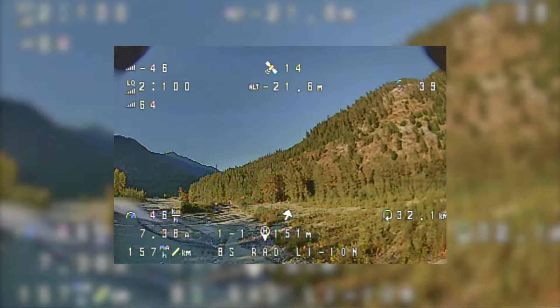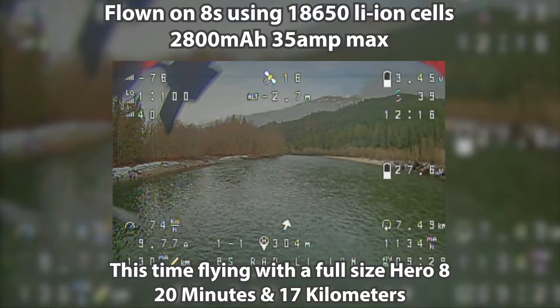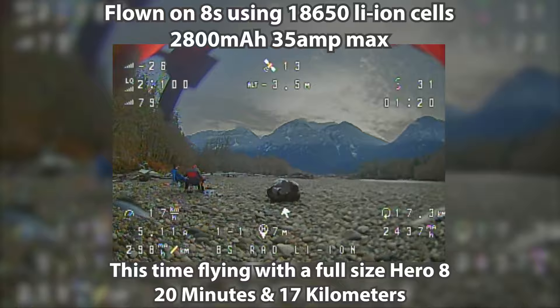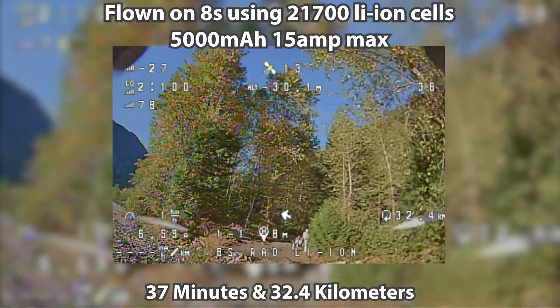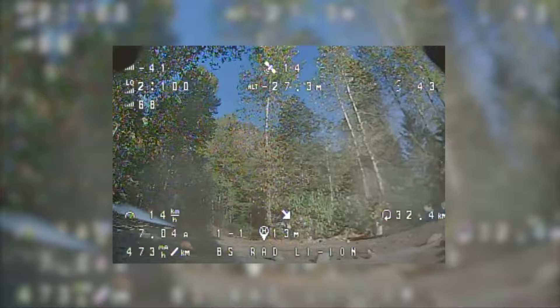With a lightweight build like the Rad Scout, the current draw in flight can be quite low. This makes it possible to use higher capacity lithium-ion cells with a lower tolerance for current. For example, my 8S Rad Scout build pulls seven to eight amps at 60 kilometers per hour, and that 37-minute flight was done with lithium-ion cells with a maximum current draw of 15 amps. They handled the flight just fine.